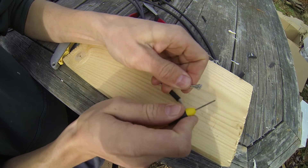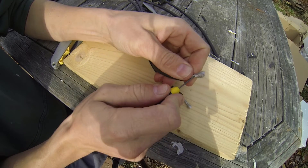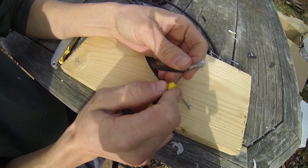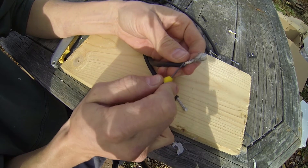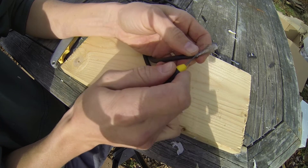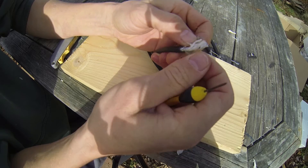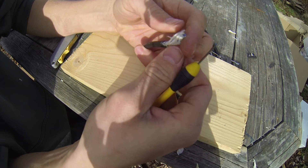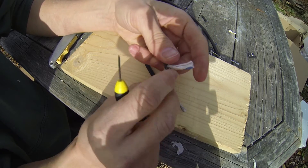Now we're going to undo the weaved shielding — this will be the ground. Twist it together to make it like a wire. This part will be soldered to the connector.